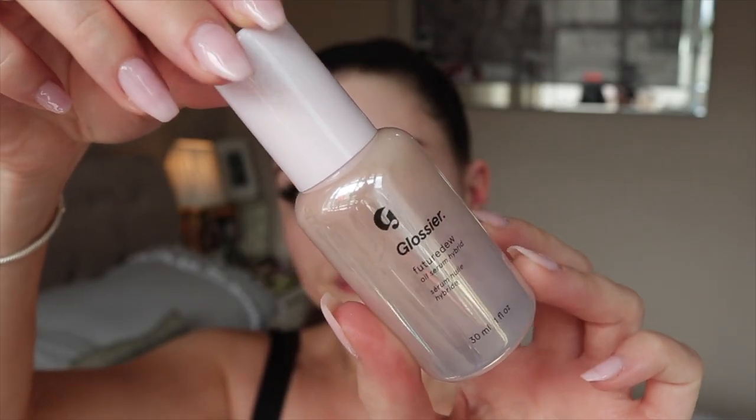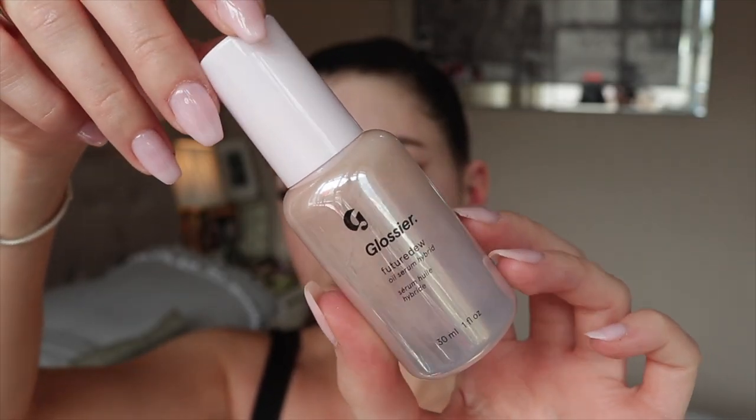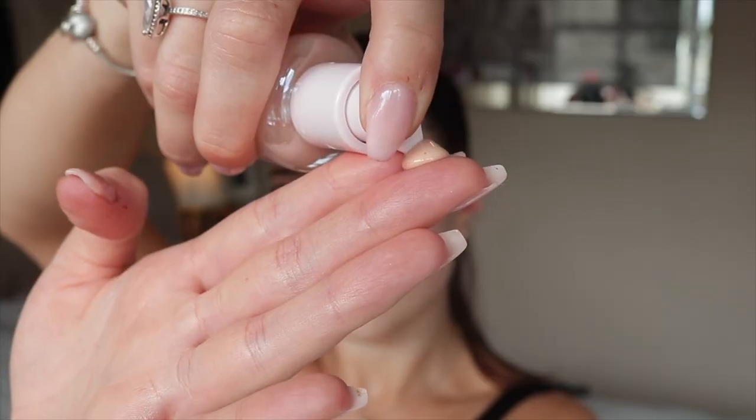For primer I'm going in with the Glossier Future Dew oil serum hybrid — Glossier is obviously a cruelty-free brand. I really do like this primer; it leaves my skin nice and glowy and hydrated. The bottle says to take two pumps but I personally think that's way too much, so I just go in with one pump. Look at the glow this primer gives — it's honestly insane, like a beautiful wet-look glass skin.